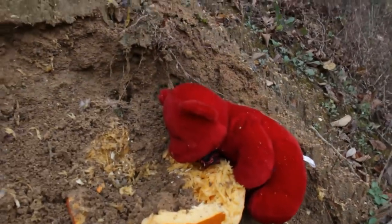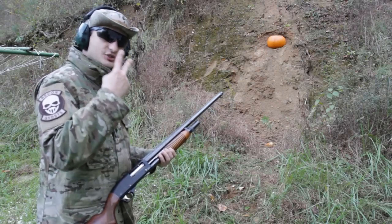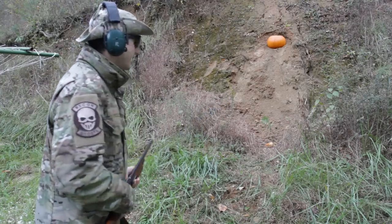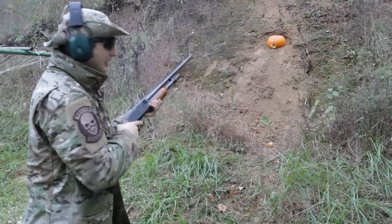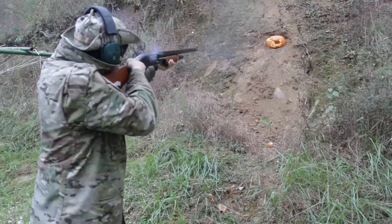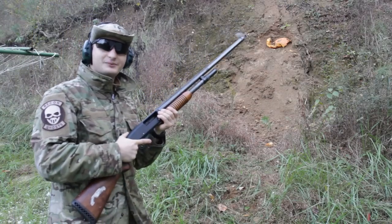As you can see, completely in half. I have one pumpkin left — one ounce slug followed by two buckshot rounds, then two trap shot rounds right after that. One clean hole. That pumpkin won't be messing with us anymore.